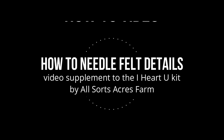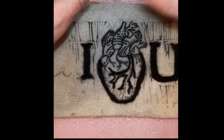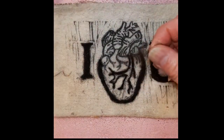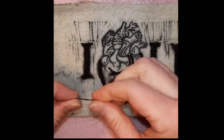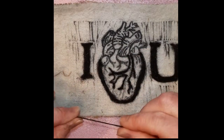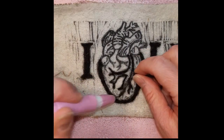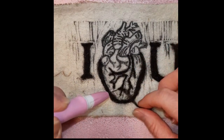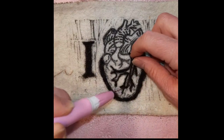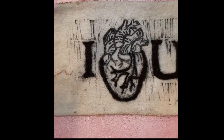Welcome to some tips and pointers on how to needle felt details. To begin with, you can see I've already done some. What I'm doing here is getting a very small amount of fiber and twisting it like I would yarn. It is twisted in one way — you can see the twist — and then I'm taking one end and with a single needle following the black outline of the design. I'm doing this very slowly and methodically.